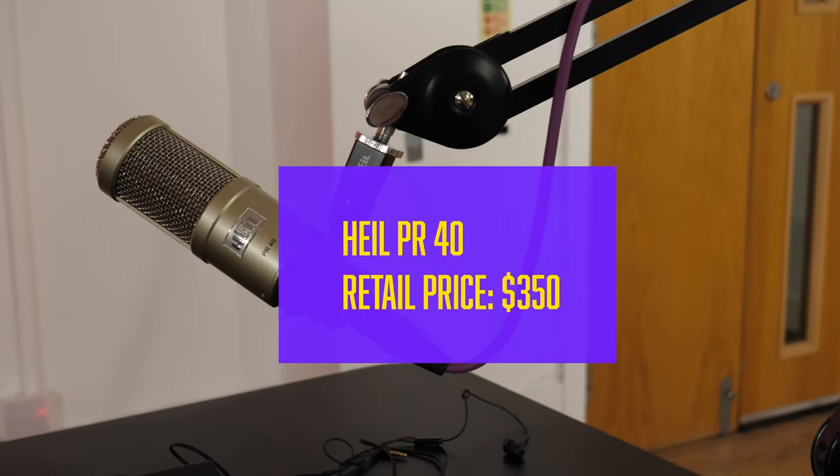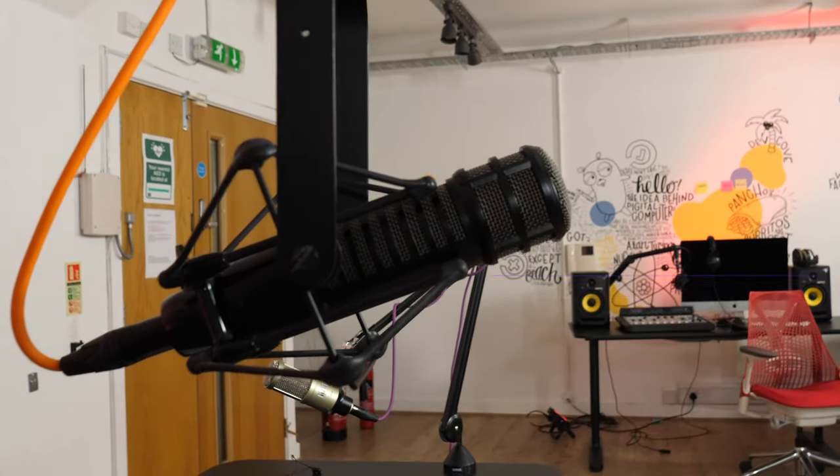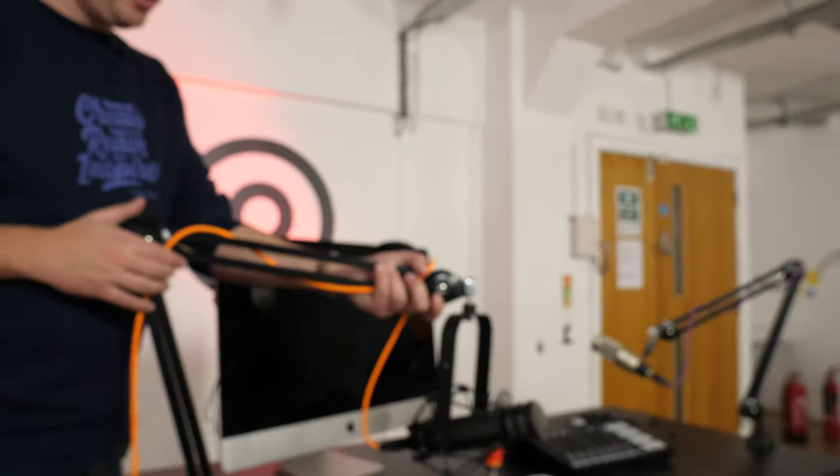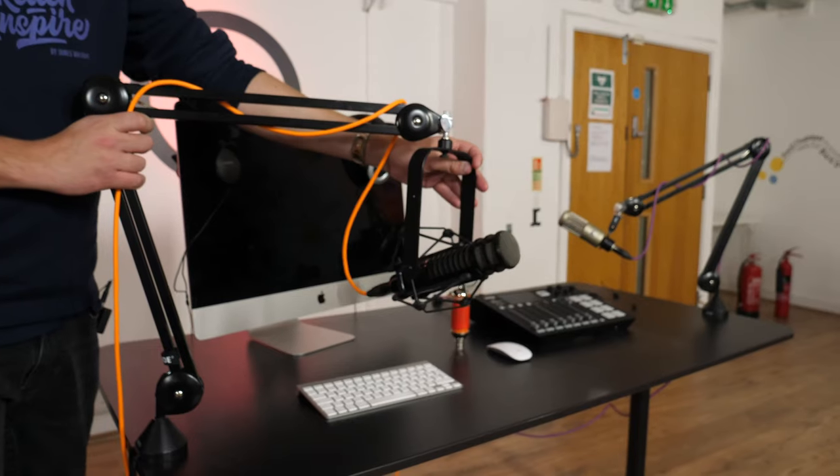A couple of microphone options here which are an upgrade on the previous ones. This is the Heil PR40 — this microphone sounds amazing. And up here we have the Electro-Voice RE320, which again sounds good. These are both dynamic microphones and retail around $300 each. The more you spend, the better quality microphone you're going to get, but you don't need to spend thousands of dollars on a microphone. You could upgrade your setup with a boom arm like this, which allows you to position your microphone right in front of you. Boom arms also help absorb vibration if you're hitting a table. This one's mounted on a shock mount as well, which I'll talk through in the next setup.